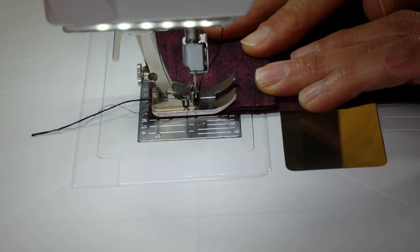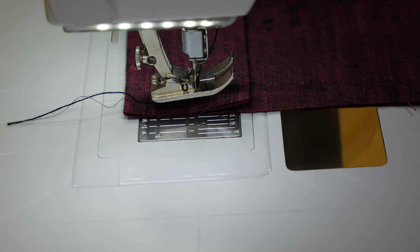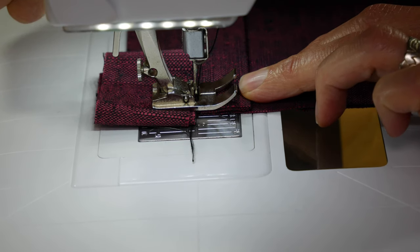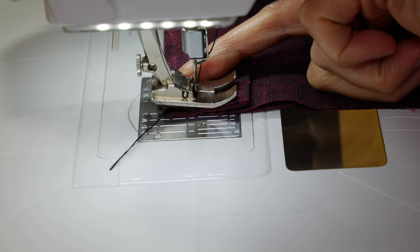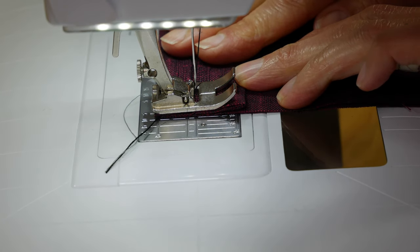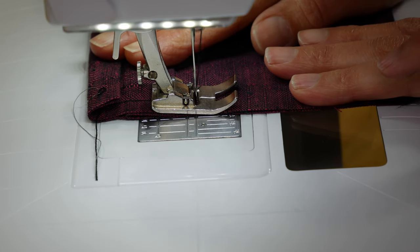When you get to a bulky intersection that you have to sew over, again the presser foot is going to start to tilt upward. You can do the same thing you did at the beginning: leave the needle in the fabric, raise the presser foot, and put a scrap of folded fabric behind the needle under the presser foot. Or you could fold the fabric you're working on itself to about the same thickness — again behind the needle so you don't sew it down. Lower the presser foot and continue sewing. So keep the foot level, keep the fabric smooth, and keep the speed under your control.